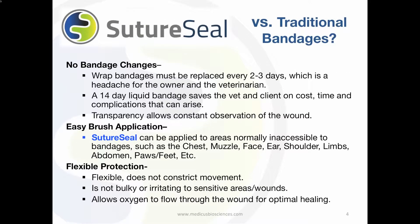Let's look at SutureSeal versus traditional bandages. SutureSeal requires no bandage changes. Traditional bandages must be removed and replaced multiple times, increasing the risk of infection.